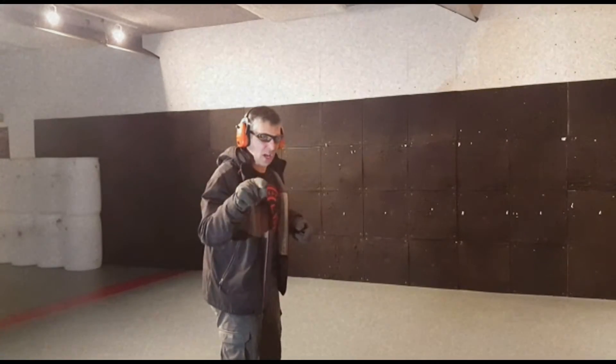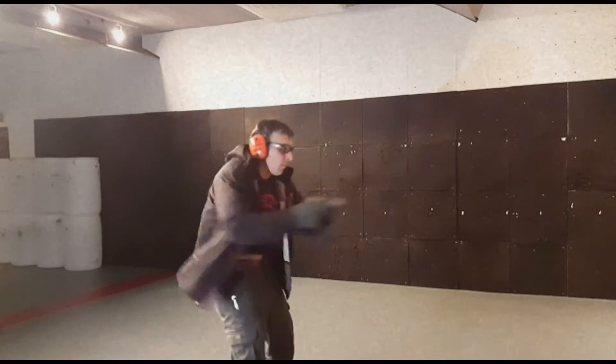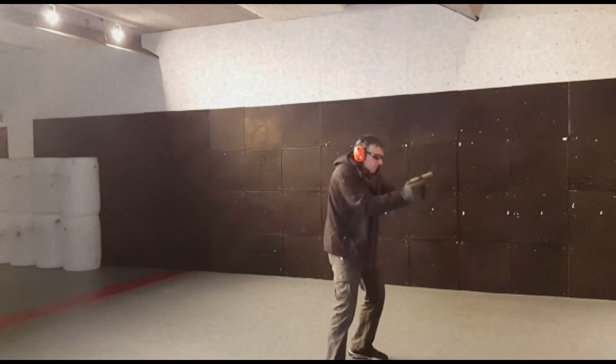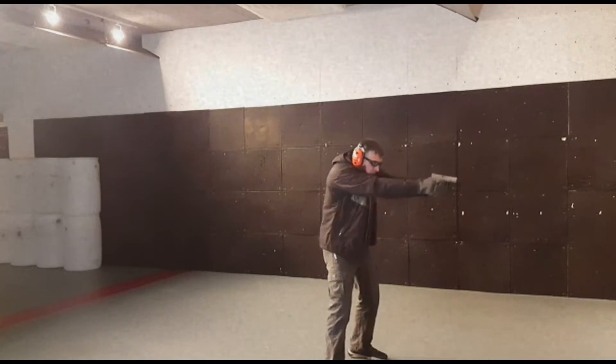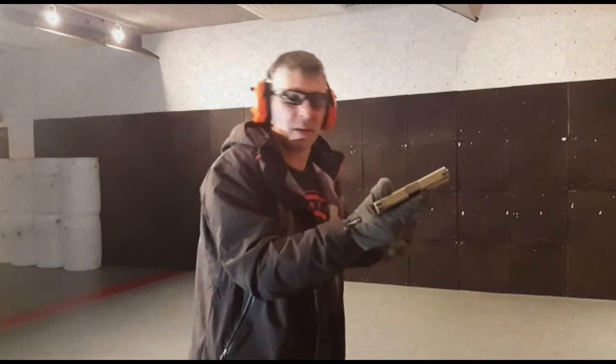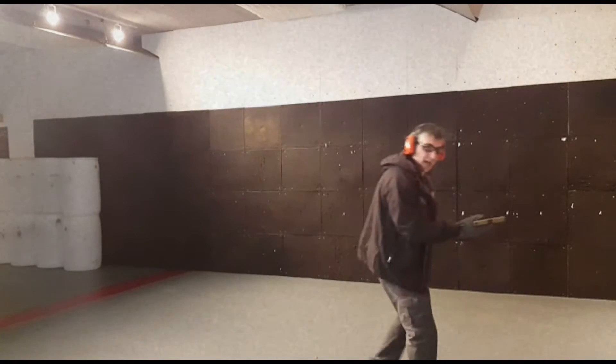Got one in the chamber, empty magazine, spare mag on board. Kind of a messed up grip. Nothing was working. I couldn't get the magazine out. I couldn't freaking manipulate the gun with the clothes on. We did make it happen, but it's a lot harder.